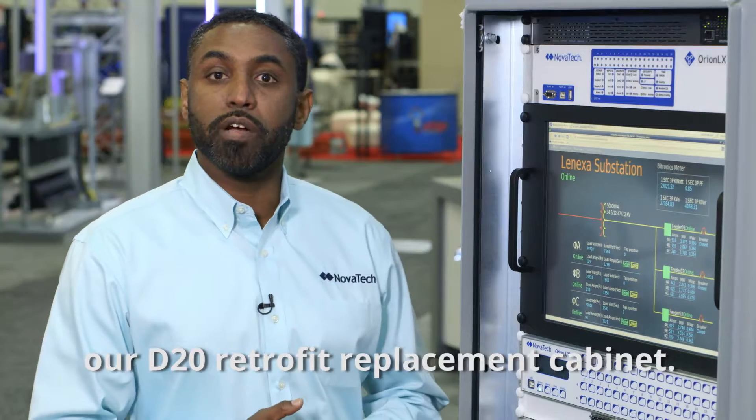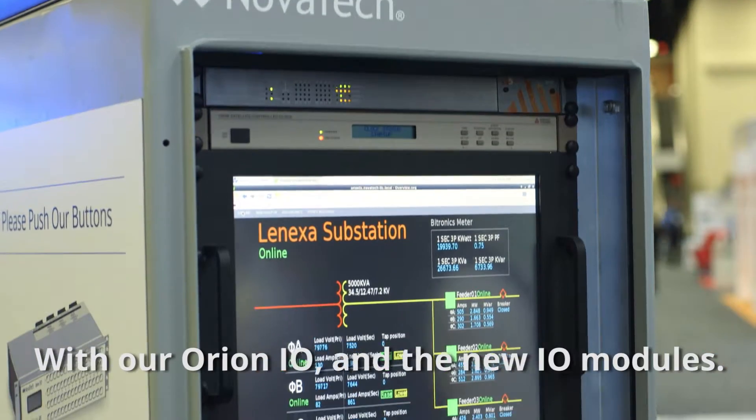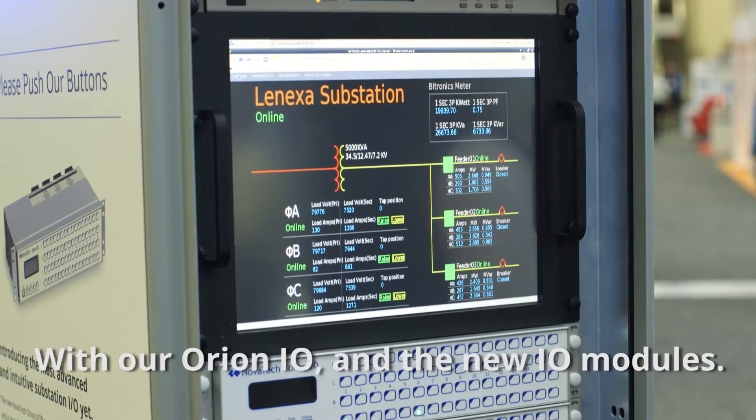My name is Johannes Alexander Meriam. I'm an application engineer with Novatec. Today I'm going to talk to you guys about our D20 retrofit replacement cabinet with our Orion I.O. and the new I.O. modules.